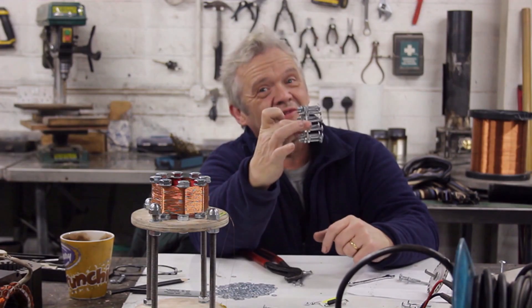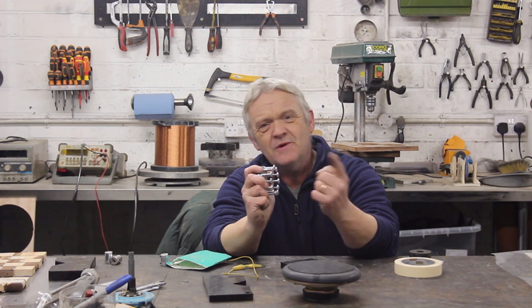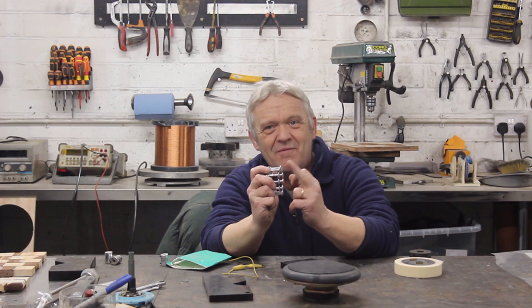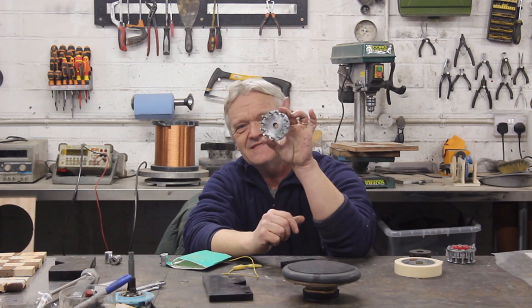And that's what we get. We need two of those. Now we've got two of these, we want to cut the heads off of all of these bolts, and what we end up with is that.